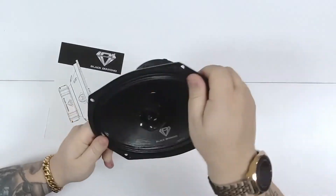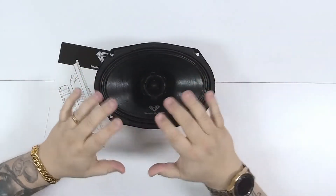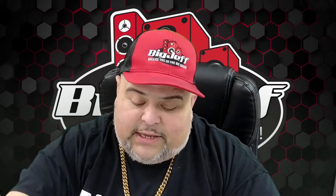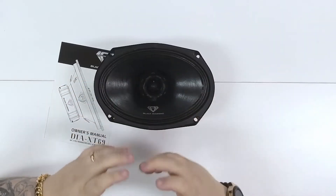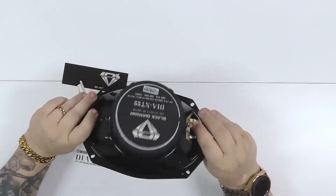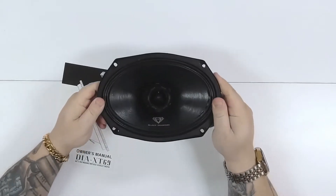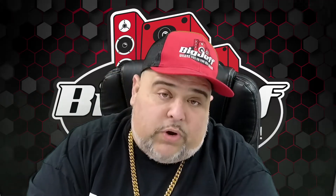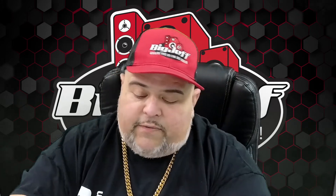I love full range loudspeakers — we all do. And then you take this big chunky bullet tweeter on there just to make it loud. This is what it is: it's a six by nine, and the depth looks pretty decent. It does stick out a little bit on top.